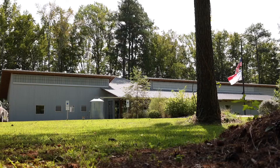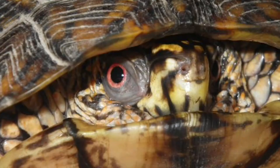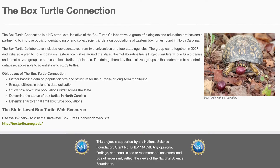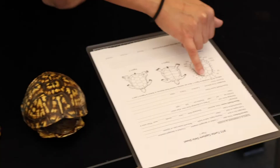One of the things we do here at the park is we keep track of some of the species that live at Merchant's Mill Pond. One in particular is the box turtle. We're involved with something called the Box Turtle Connection — it's an online database where we find box turtles, track them, take measurements, and figure out how much they've grown over a time period and also see how far they've traveled.